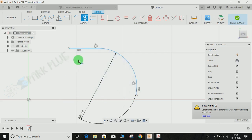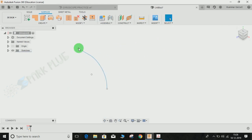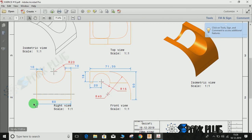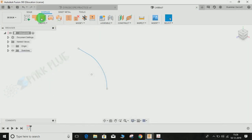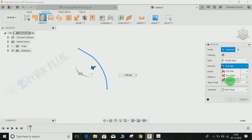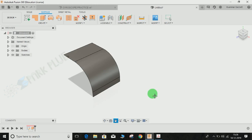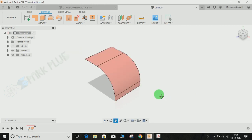Once the tangency is completed, press T for Trim to trim the excess lines — this one, this one, this line, this, and this. Once done, you may finish the sketch. We are left with this curve. Now I am going to extrude it. As I mentioned earlier, the extrude distance is 60mm. Go to Create Extrude, select this line, set the direction to Symmetric, set the total distance to 60mm, and press Enter. Once done, press Shift+N to give it a color.